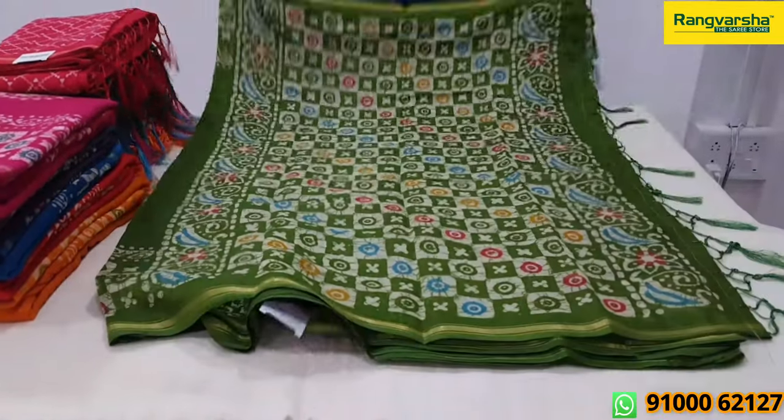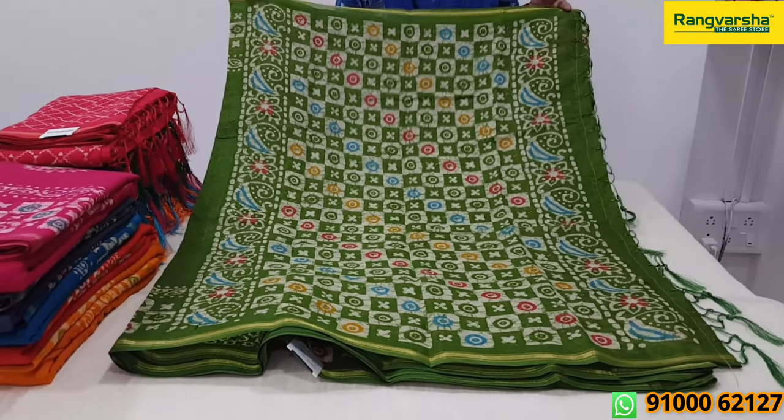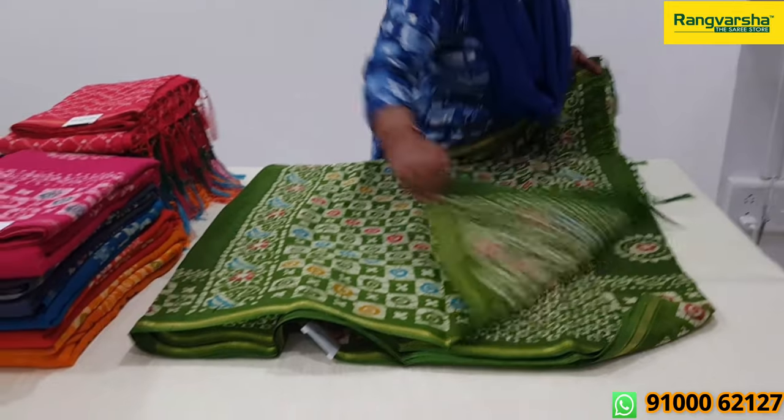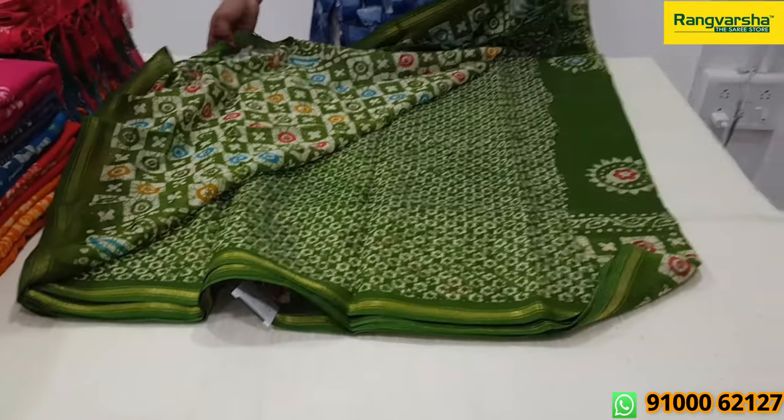This sari is a printed cotton — yellow plus tassels sari — with a blouse. This is a printed blouse with small prints: green, middle, off-white prints.